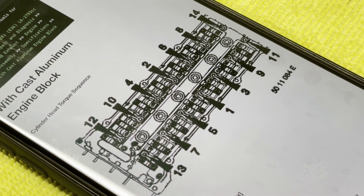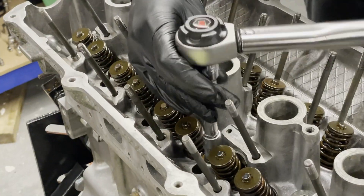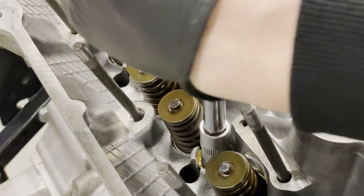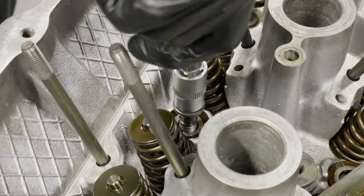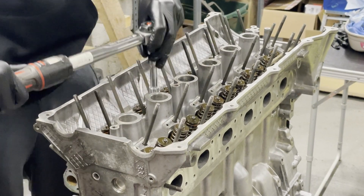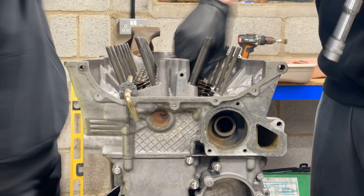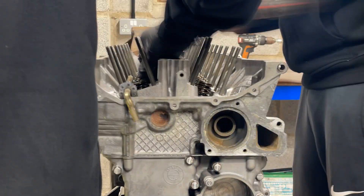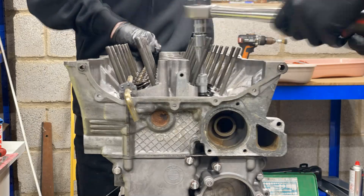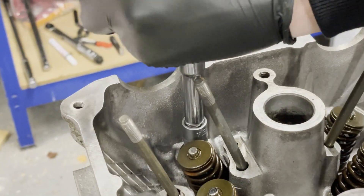There we go, first torque. Oh yeah, I see why these pull out. Installing the head bolts and doing the first of three torque sequences. 13 down, one more to go — final head bolt going in. All 14 head bolts are now in.